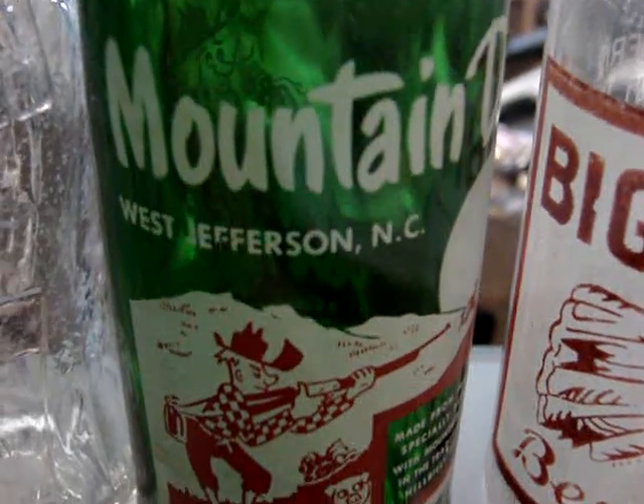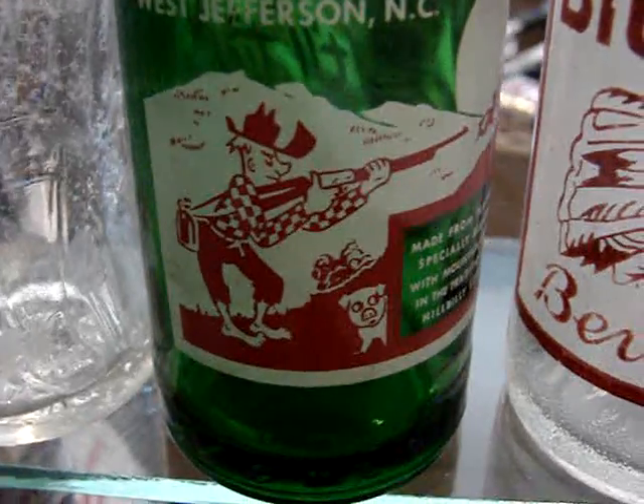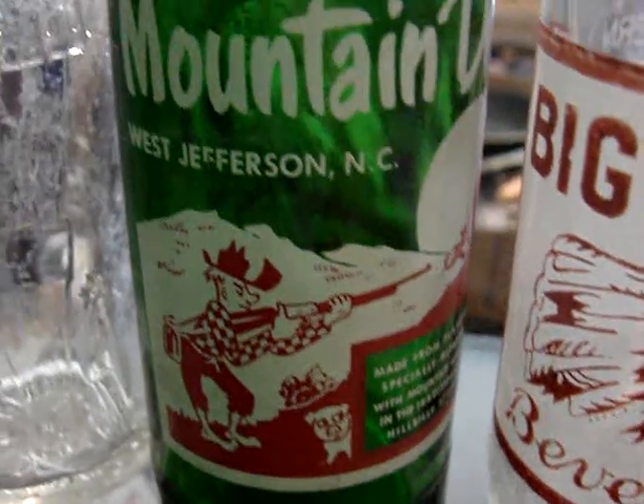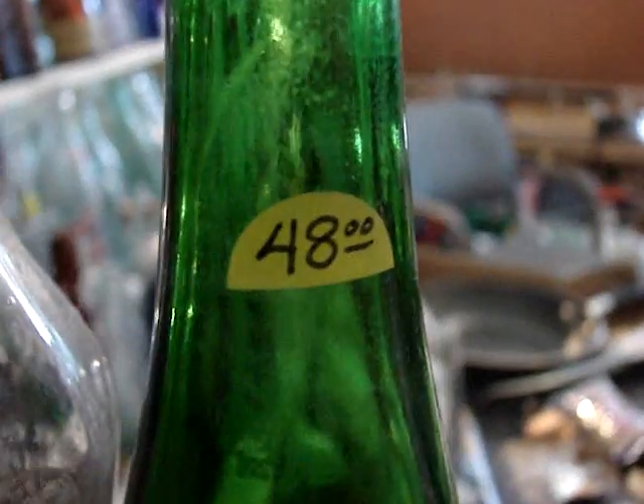Then they got this Mountain Dew — it's got the name on it from West Jefferson, North Carolina. The ones with the names on them are 10 times as rare as the ones that don't have a name. This is a fairly scarce one; it's $48 and it's in mint condition.